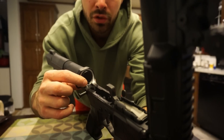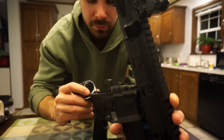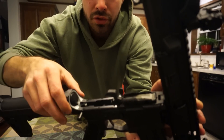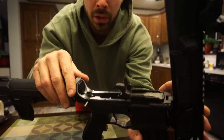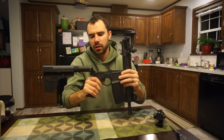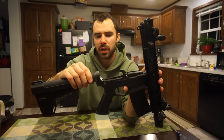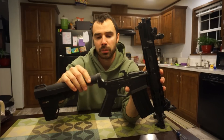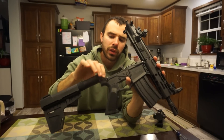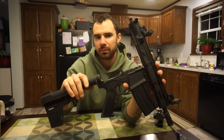The thing I liked best is in the back where the buffer tube goes in — they actually inserted an aluminum piece of metal that even goes down into the lower. They molded the polymer around that metal where the buffer tube goes in. In my opinion that would be the weakest spot on a polymer lower, so having metal inserted there makes me feel a lot better about it.